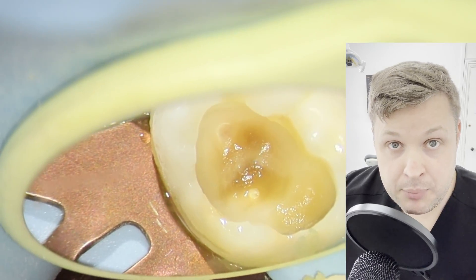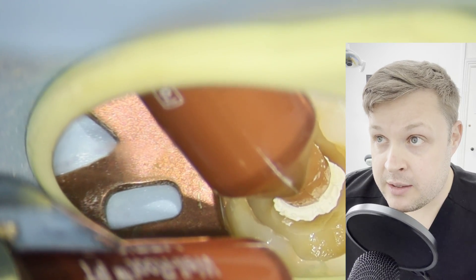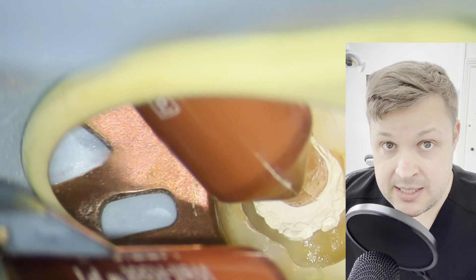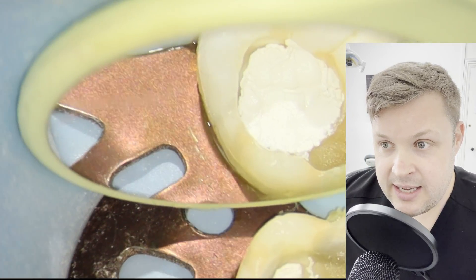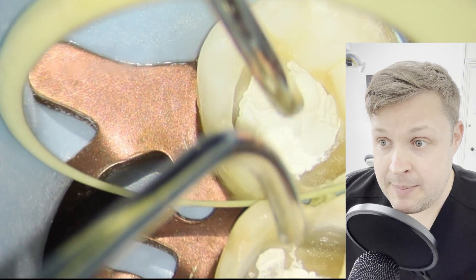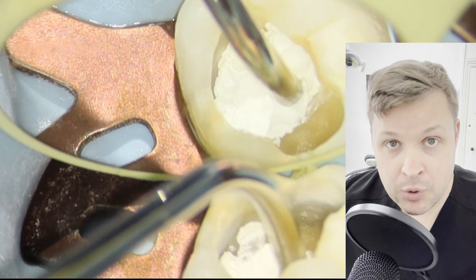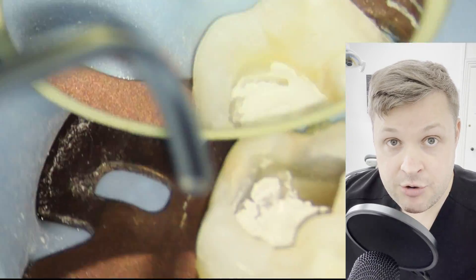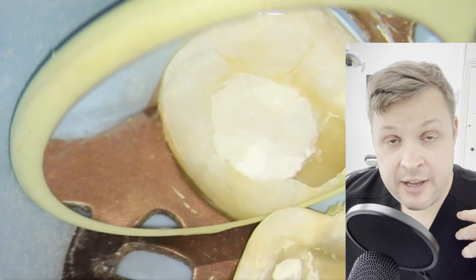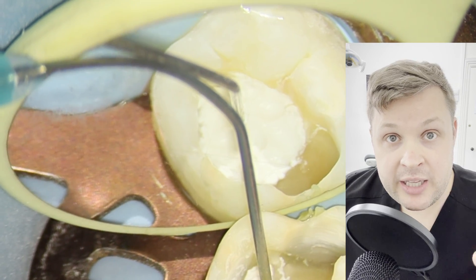Now I'm going to use a bioceramic putty called Well Root — it's absolutely fantastic. The properties and ability to manipulate it are really nice. A tip: when applying it into a cavity, make sure the cavity is moist and not completely dry, because if you apply it to a completely dry cavity it will lift off. Also remember that bioceramic sets in the presence of moisture, so it doesn't matter if it's wet in there.